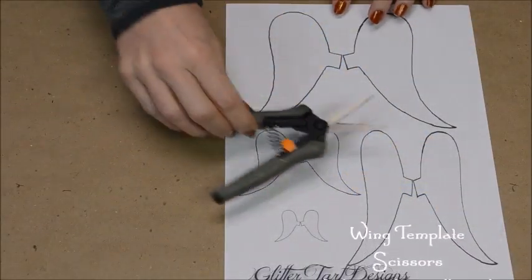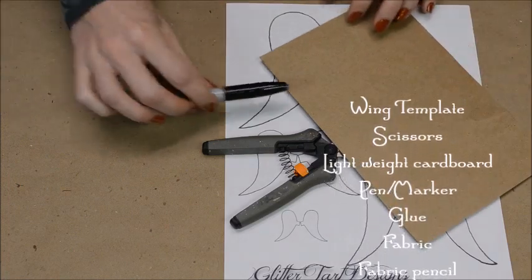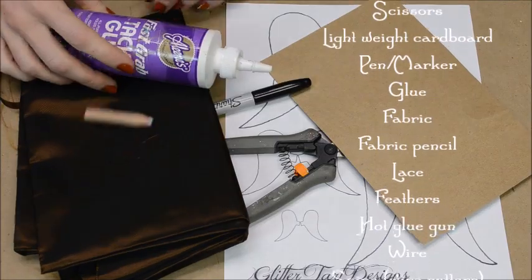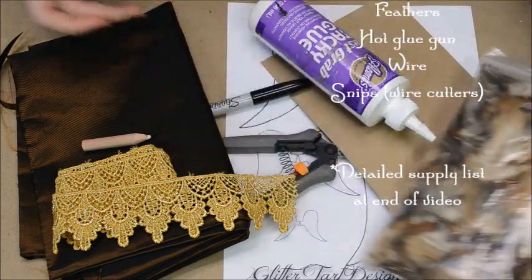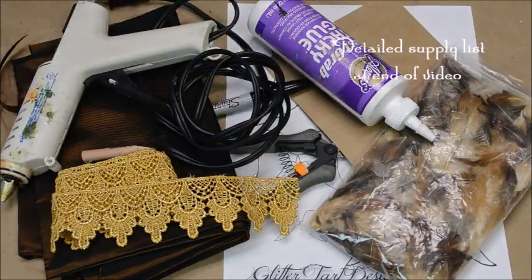You will need a printout of my wing template, scissors, a piece of lightweight cardboard and a pen, fabric and fabric pencil, glue, lace, feathers, a hot glue gun, some wire, and pliers.